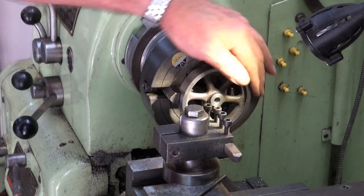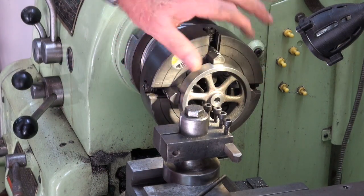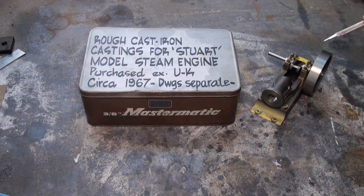I'm going to put this aside now until it's been powder coated, and then I'll put it back on the lathe, clean up the rim and the outer surface of the wheel. Another one down. That takes care of the flywheel, so let's move on and see what else is in the box.